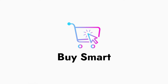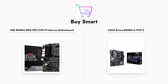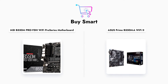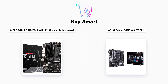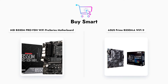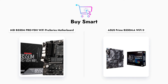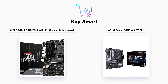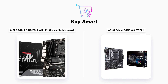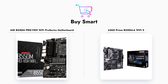Welcome to our comparison of the MSI B550-M PRO-VDH Wi-Fi and the ASUS Prime B550-MA Wi-Fi 2 motherboards. Both of these micro ATX motherboards are designed for AMD Ryzen processors and offer a range of features that cater to gamers and PC builders alike. In this video, we will explore their specifications, performance, and user feedback to determine which motherboard is the better choice for your next build.